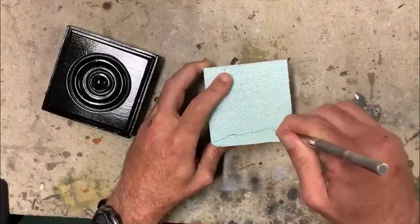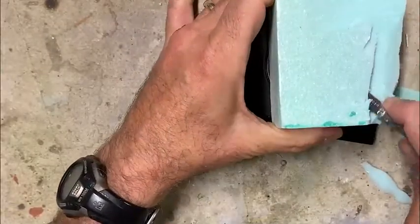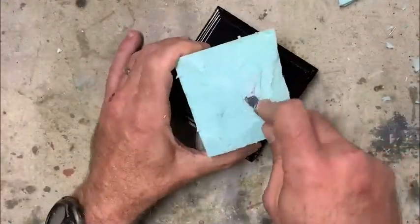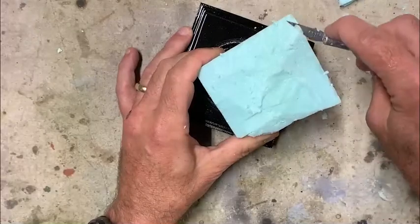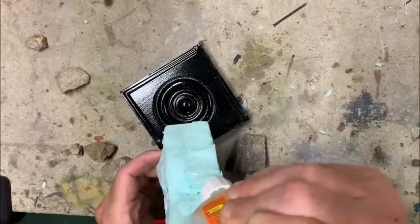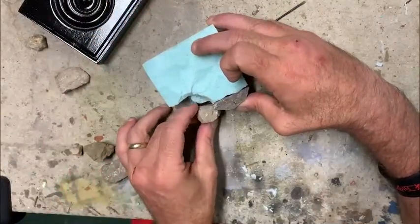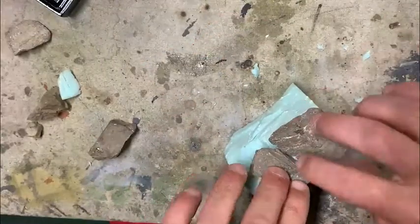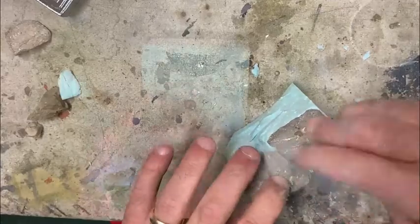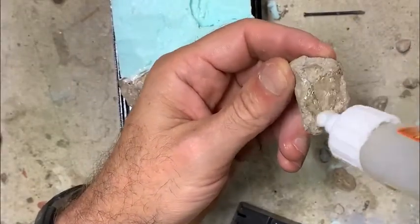Now the fun begins — I take an exacto knife and start carving away at the blue foam block to get a relative shape of the hillside for this scene. Then I take some stones that I found along the road and, using some Gorilla Glue poly glue, start gluing these stones into shape. You just kind of play with them, turn and twist them different ways until you get what aesthetically looks right to build the cliffside for this Afghan hill.